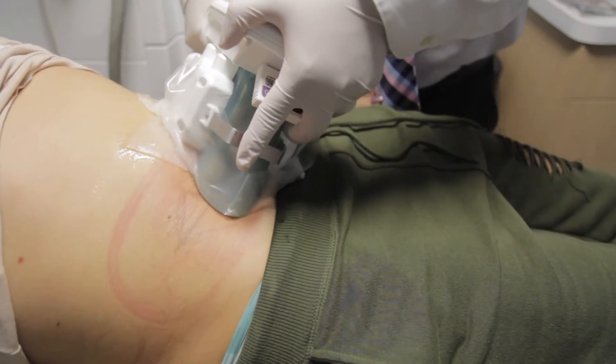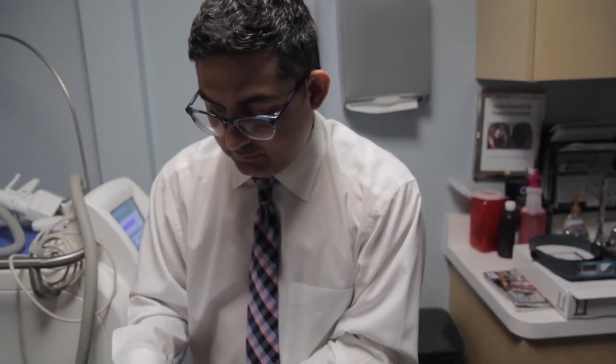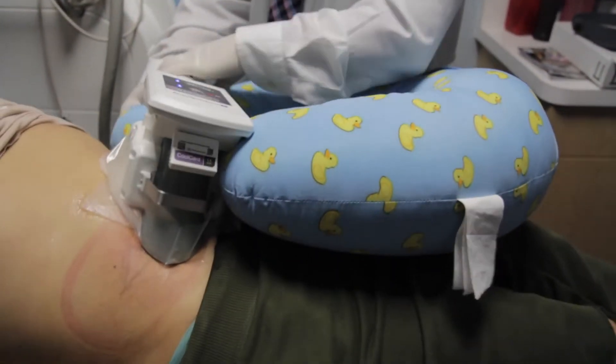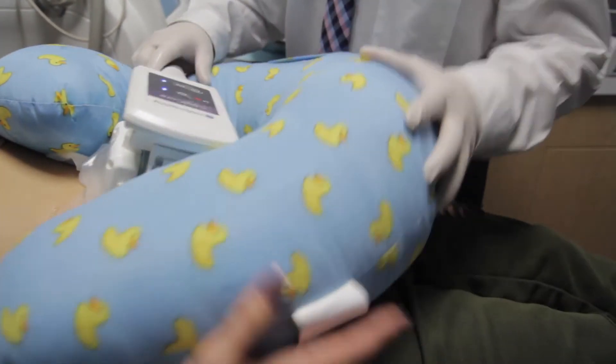Now I'm going to turn the machine back on again and apply the suction to the area. It's sucked in very well. I know it's tight and it's squeezing. We have a duck-shaped holder that we place surrounding the device here so it doesn't fall.